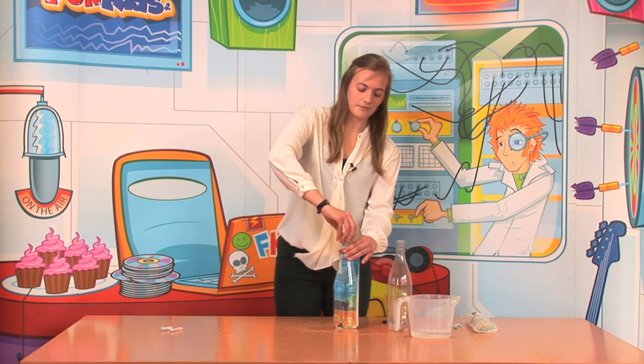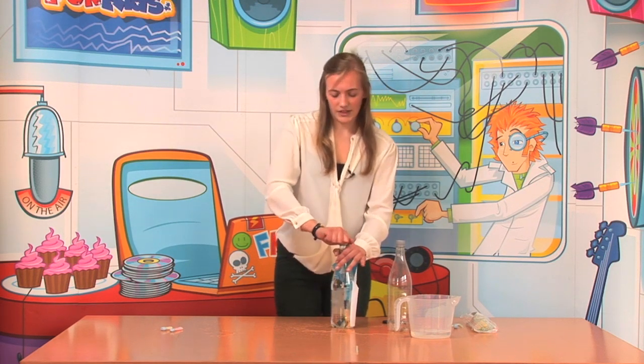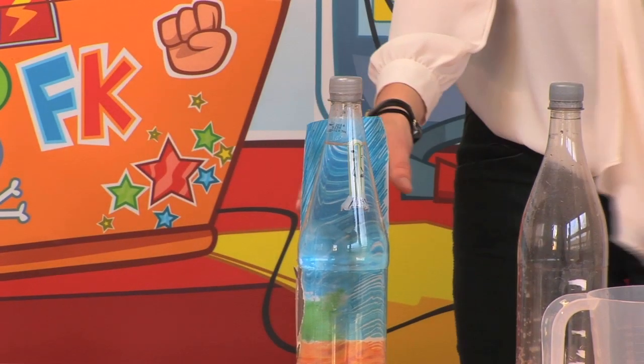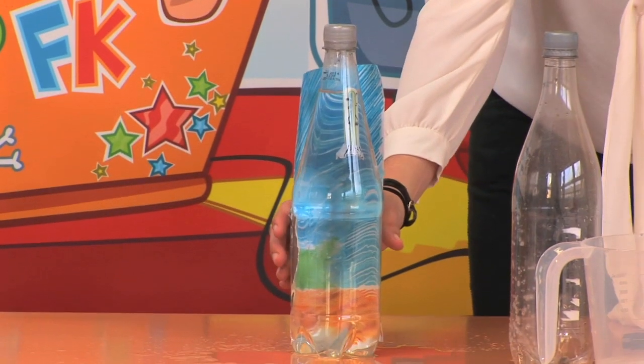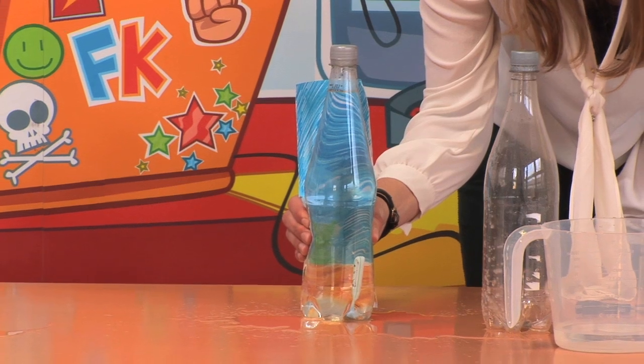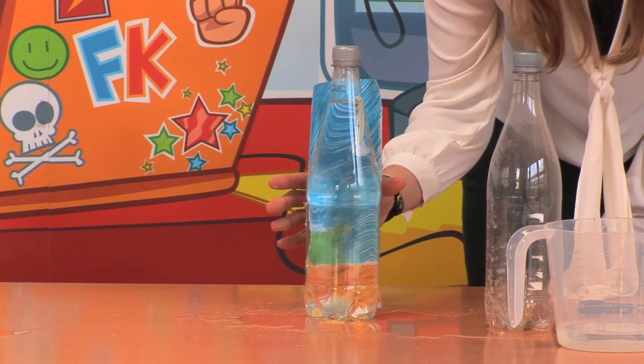Screw the lid on and now this is the cool bit. When you squeeze the bottle, you'll find that the fish sinks. And then when you let go, it rises back to the top.